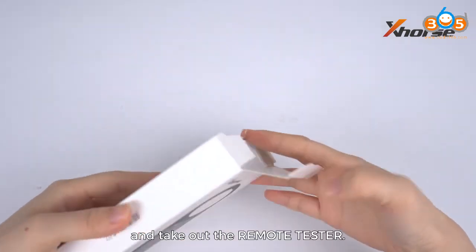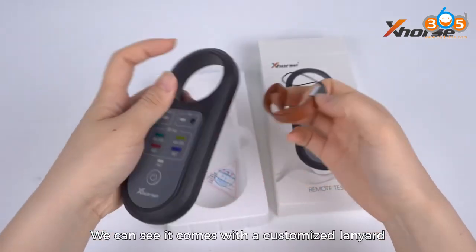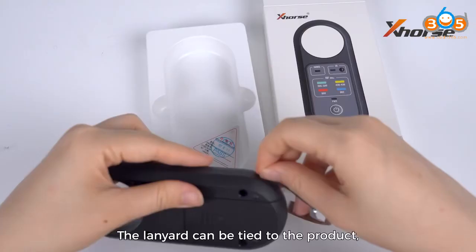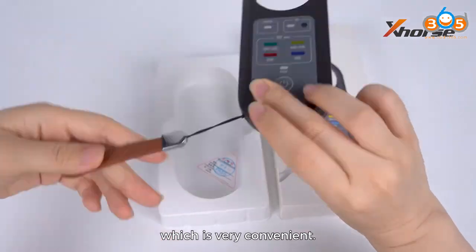Let's open the box and take out the remote tester. We can see it comes with a customized lanyard with X logo on it. The lanyard can be tied to the product, which is very convenient.